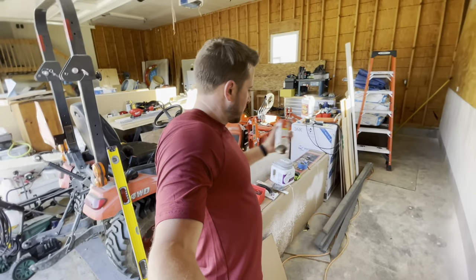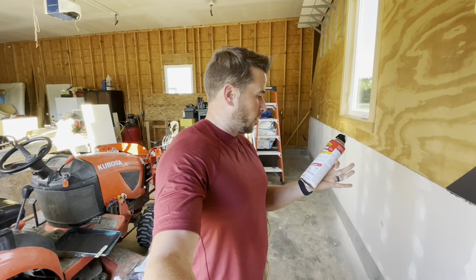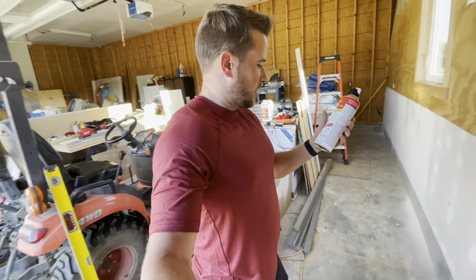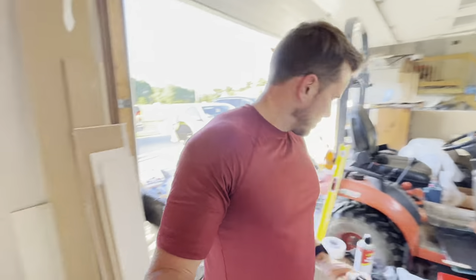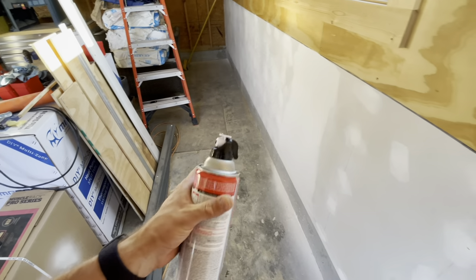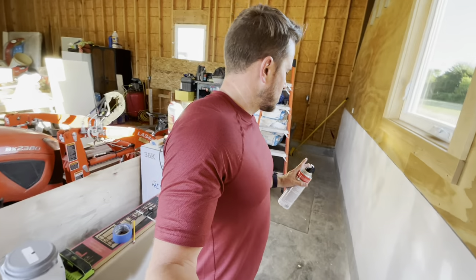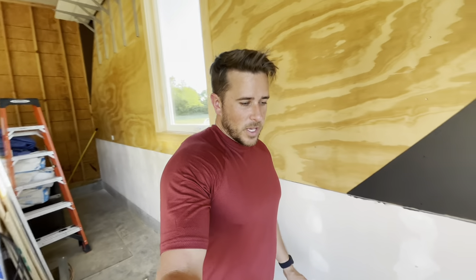Just got back from the store. Got another can. Unfortunately they didn't have any of the water-based — they just have this oil-based. I hope that's okay; it doesn't indicate there should be any problem with it. It actually dries faster — five minutes compared to 30 minutes, which seems kind of weird, but okay. By the way, I got this one set correctly this time. Actually, what I think I'm going to do is just go for the medium texture so it's not quite fine and maybe it's not as stark of a difference. And maybe I just won't tell my wife about this one. Let's give it another go, hopefully correctly this time.